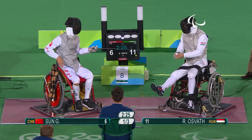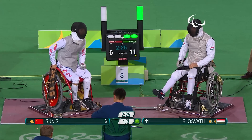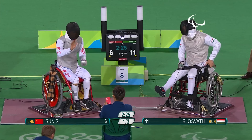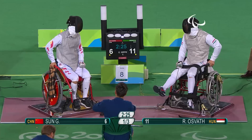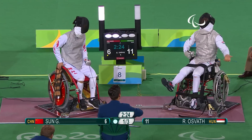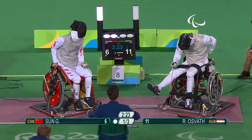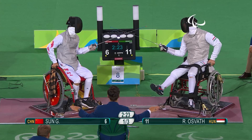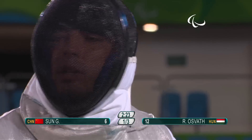Osvath asking to check the connection — the green light is still working. The referee shows a card to Sun of China. It was a yellow card — just a warning to Sun Gang. Well, you can feel the tension. Both fencers want to ensure everything is working; they don't need anything left to chance in this Paralympic semi-final, but Sun is going to have to pull something special.